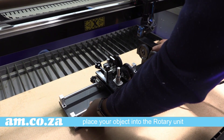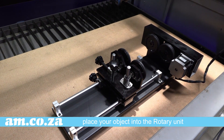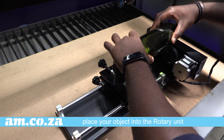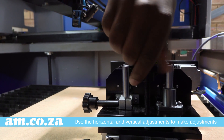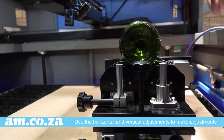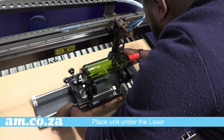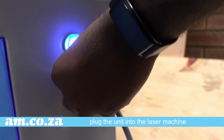Once that's done, place your object onto the rotary unit. Make the relevant adjustments, making sure that your item is level using the horizontal and vertical adjustments. Now, place the unit back into place under the laser and plug the unit into the laser machine.